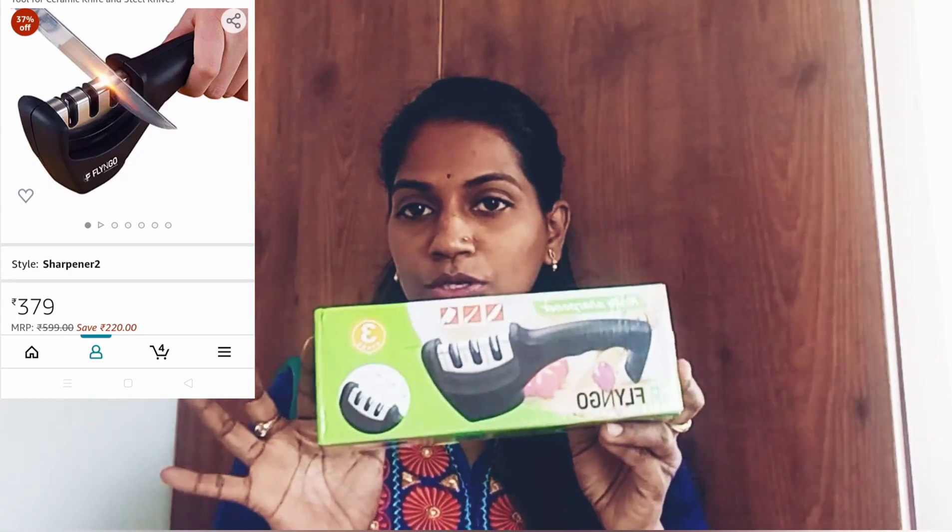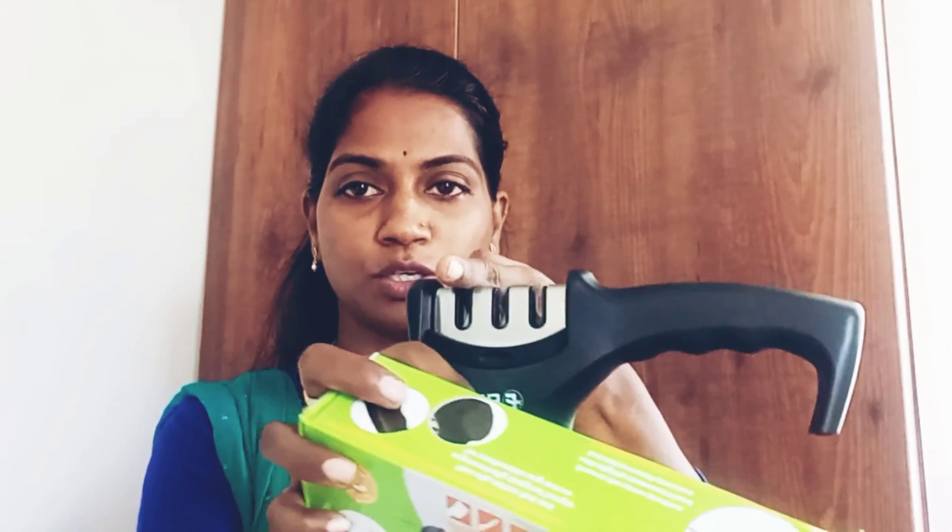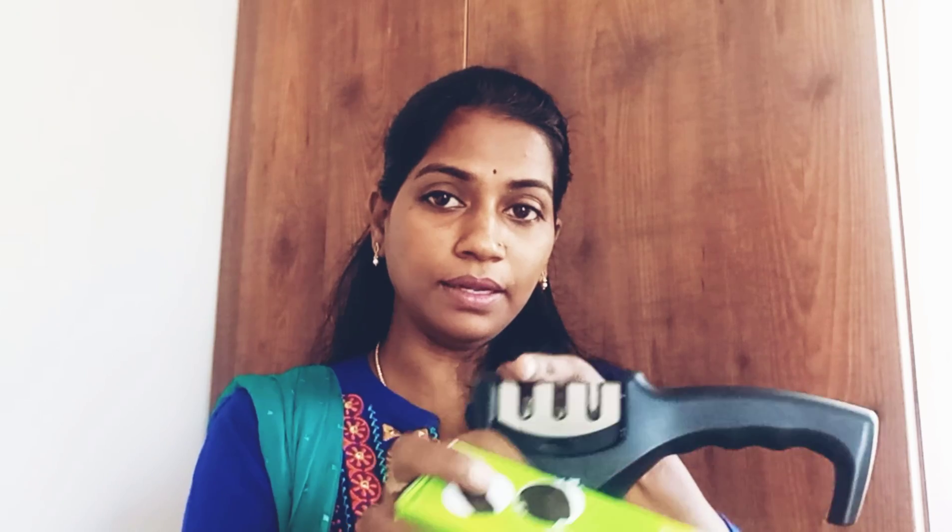We have a lot of knives, and we need to keep them sharp. This knife sharpener is a great solution for that. It is available at a very reasonable price — it is 599. This is a very useful product. I am going to demonstrate how to sharpen the knife with it. I have done some cutting here to test the sharpening. I made the knife very sharp using this product.